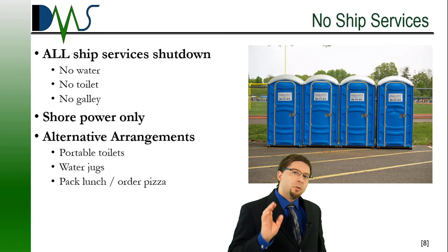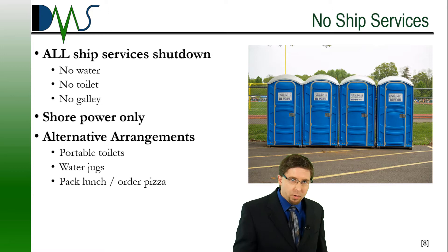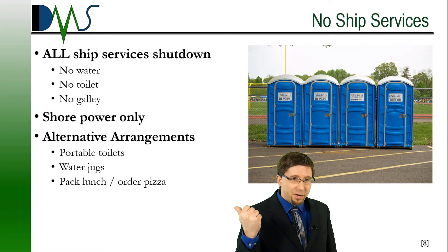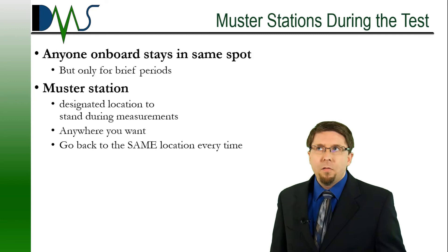Now we come to the day of the incline experiment. Here's a big one: during the day of the incline experiment — just one day — all ship services will be offline. We're not going to have any water, no galley, no toilets. Plan for alternative arrangements that day. The test coordinator can handle this — we can arrange for portable facilities to show up, or pause the test halfway through and let people run on shore for a bathroom break. We're not going to make you suffer 16 hours without a toilet. I've been on that test — trust me, you don't want to see it.